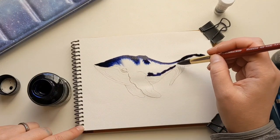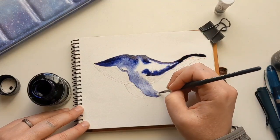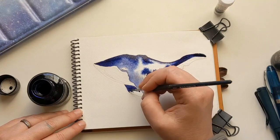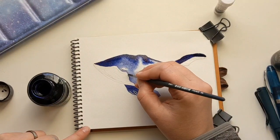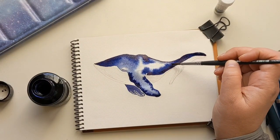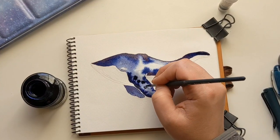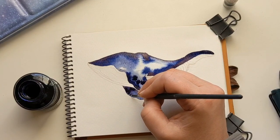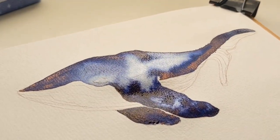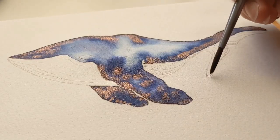Much like granulation in watercolors, the dyes in ink — because they're usually dye-based, not pigment-based — separate and move in water. This is called chromatography, and you can actually see all the different colors that make up the ink separate out in the water. It's dreamy. With this particular ink it's even dreamier because when it dries, those rose-gold copper sparkles suspended in the ink show up — they RSVP to the party — and it is stunning. That's why I'm so obsessed with ink.